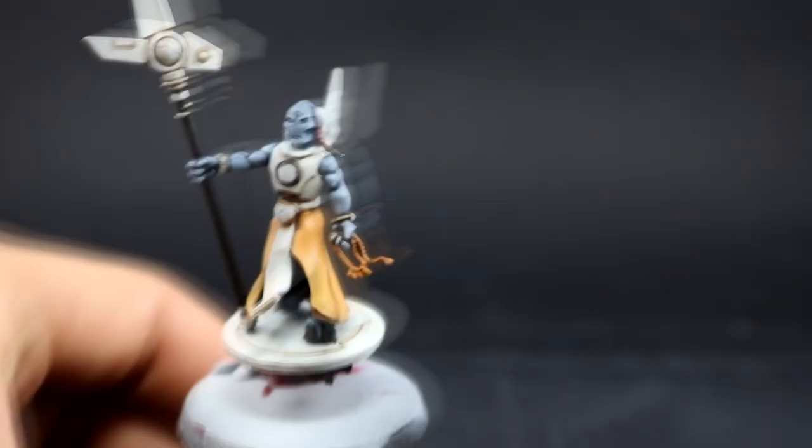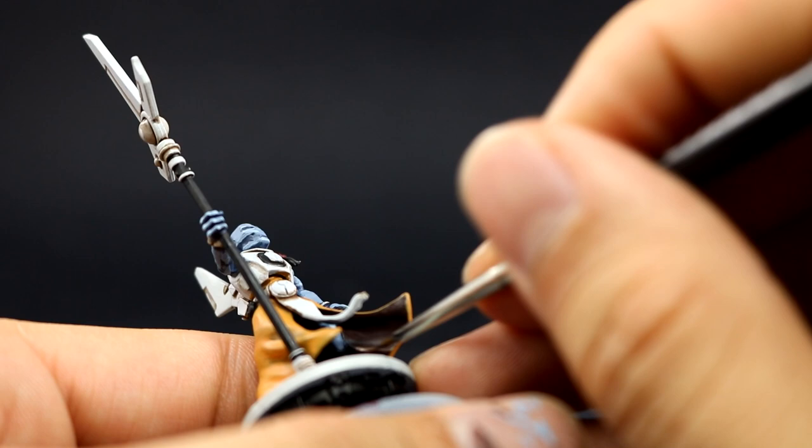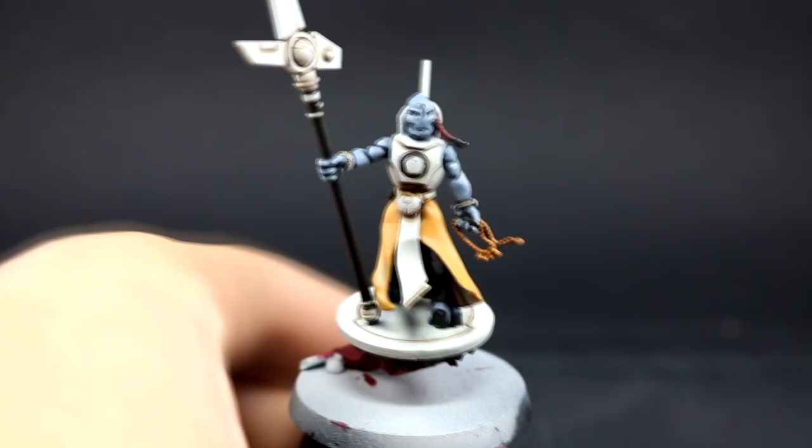Next I'm going to use Gorthor Brown to pick out the sharpest raised parts on the inside of the robe. It's not very important to go into great detail here — just give them this highlight and that's it.